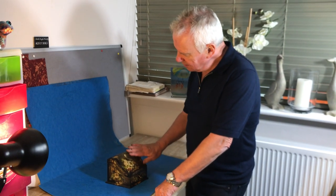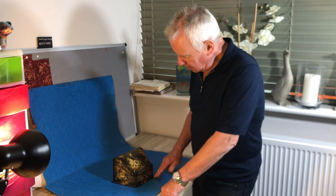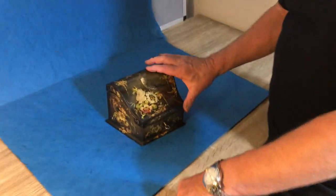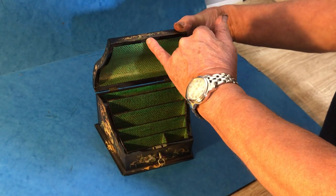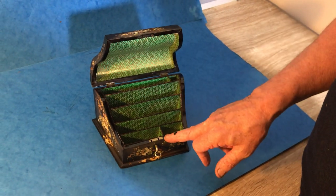Our next offering is this lovely little serpentine topped envelope papier-mâché stationery box. It's got a key but the lock doesn't work because this top section has gone, but all of this paper interior is original.